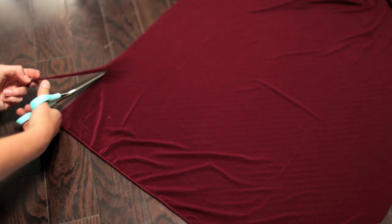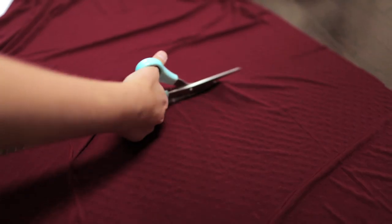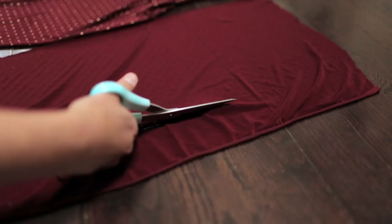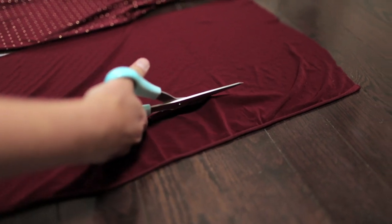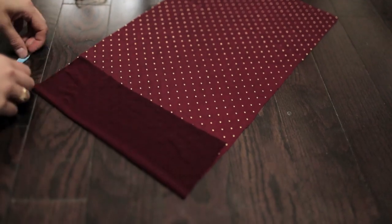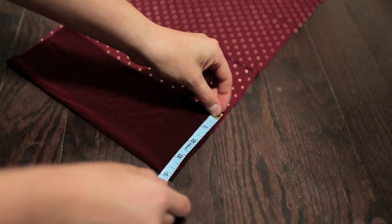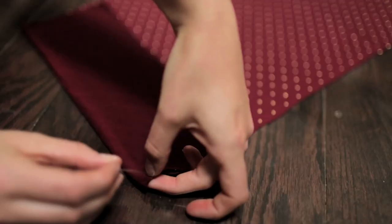When you're done, just cut out your giant rectangle. When your rectangle is cut out, put the good side up and fold this flap over, making it 4 inches long. We're just adding an inch so that when we sew it, it's a little bit tighter.